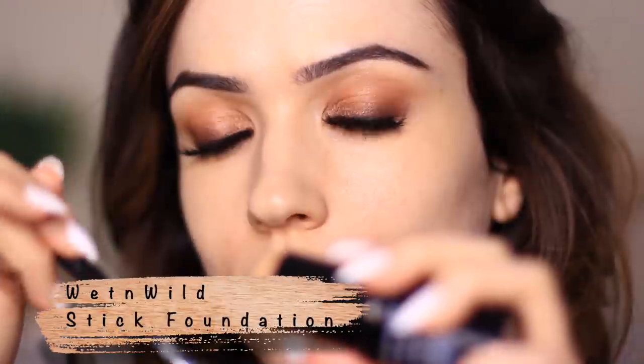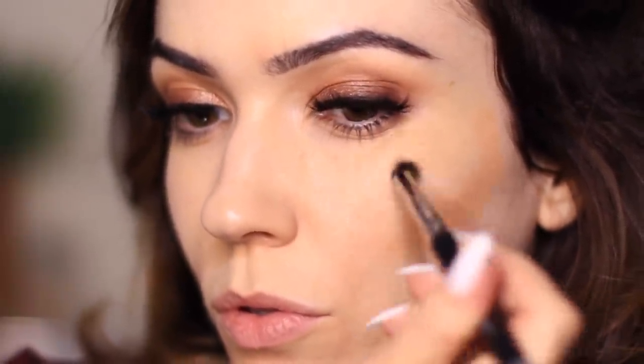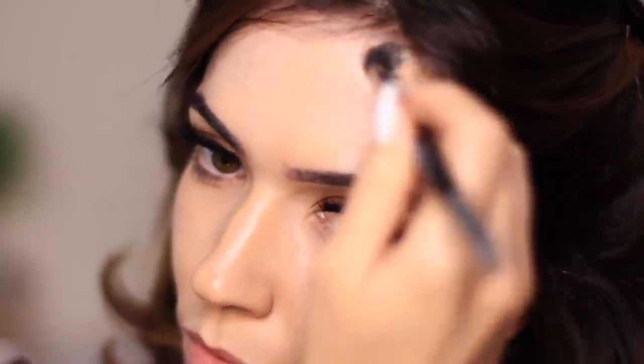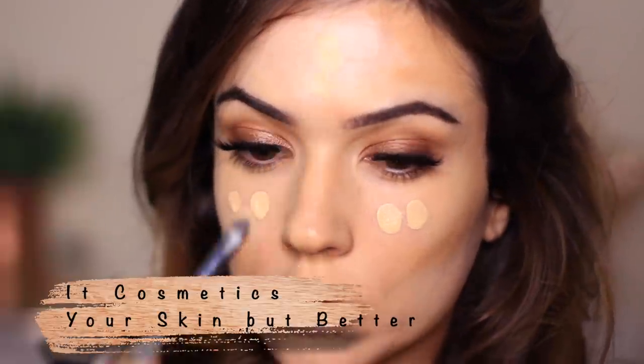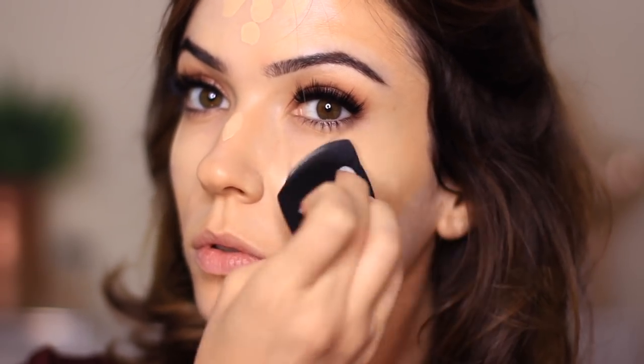Before my liquid foundation, I'm using a cream foundation stick first — it's heavier and creamier. I apply it first because it's denser, so when I blend the liquid foundation over it, the cream stays in position. The liquid will blend and move more; the cream stays where I need it. I'm just working it around the edge of my face and around my lips for a subtle contour, then going straight in with the foundation.